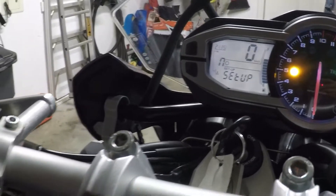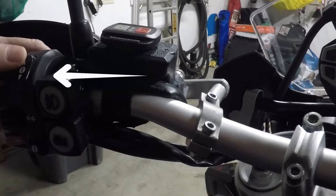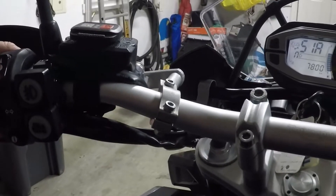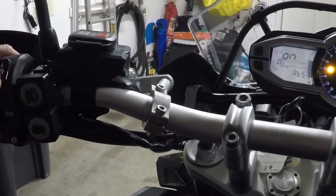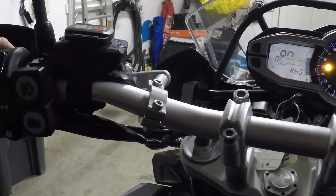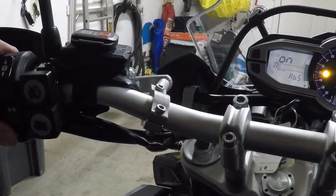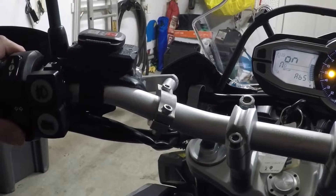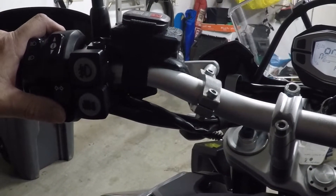Next, we're going to use the Info Rocker switch up here, and we're going to rock either up or down, and you'll see on the menu where you'll come up with ABS. Now it goes to the default selection of on. We want to turn off the ABS, so I'm going to go to the small Info button below here and quickly tap that.